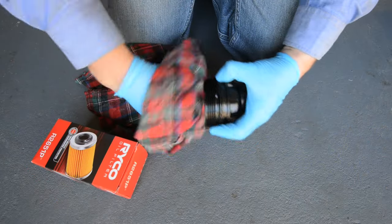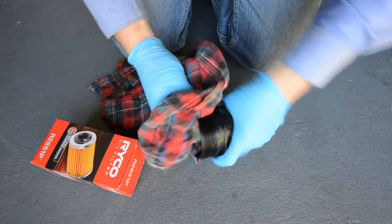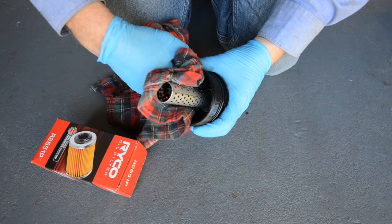After disposing of the old filter element, remove the old o-rings and clean the filter cap, the perforated metal sleeve, and the inside of the filter housing thoroughly with a rag.